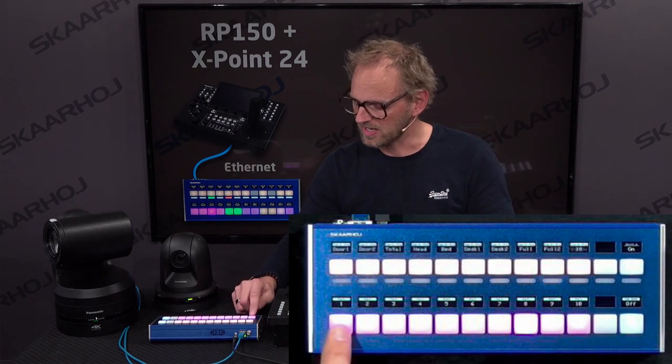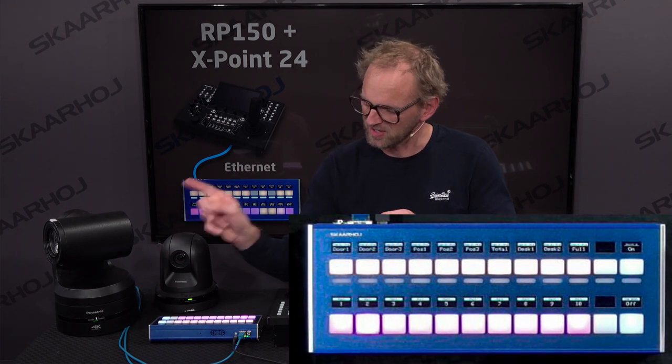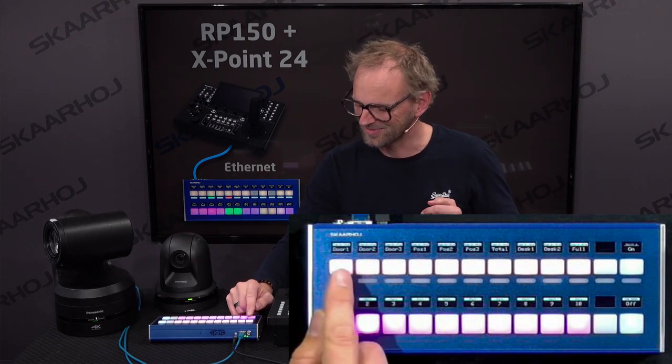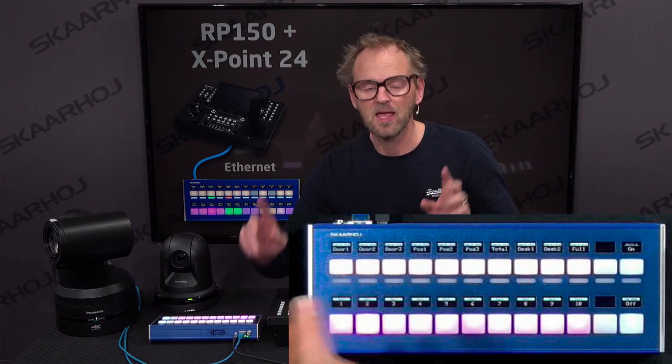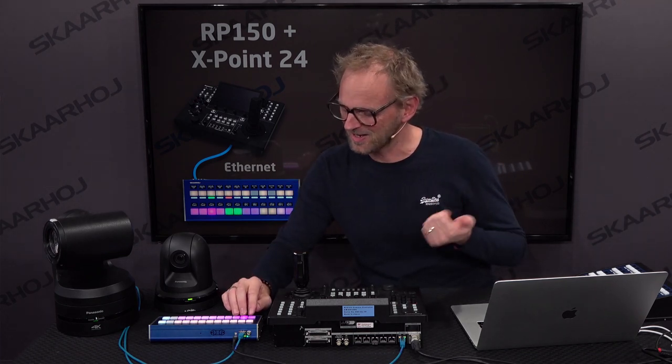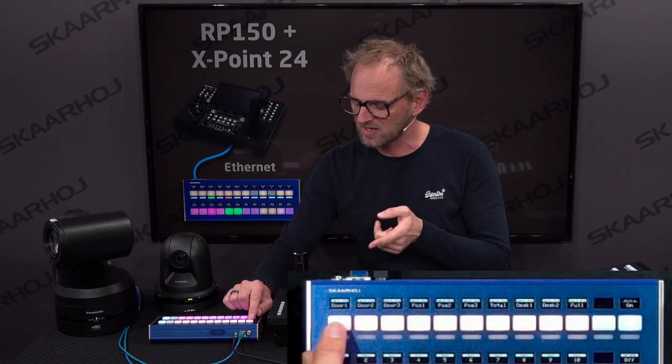Another really cool thing — let's go to camera number two, because that's a really nice camera, 4K and all the bells and whistles. I wanted to show you preset recall on Skyhawk panels, because it's really cool — we add labels, typically. You don't have to, but you can. That's really useful because the label tells you what the preset is.